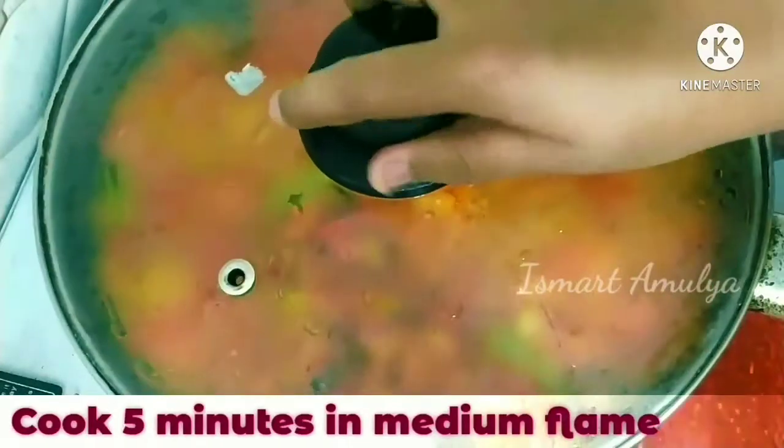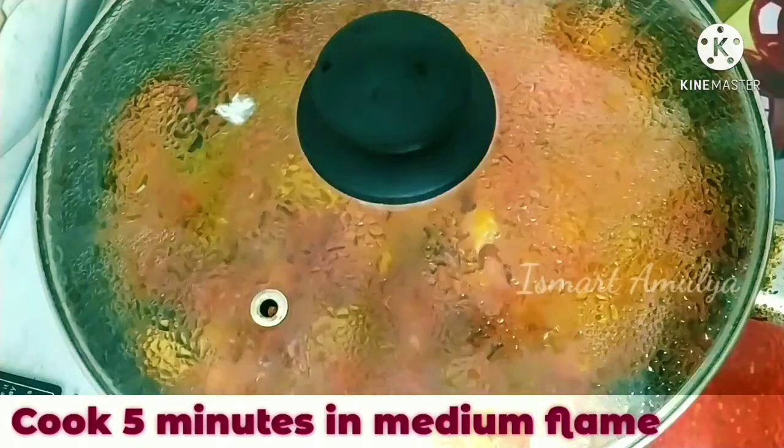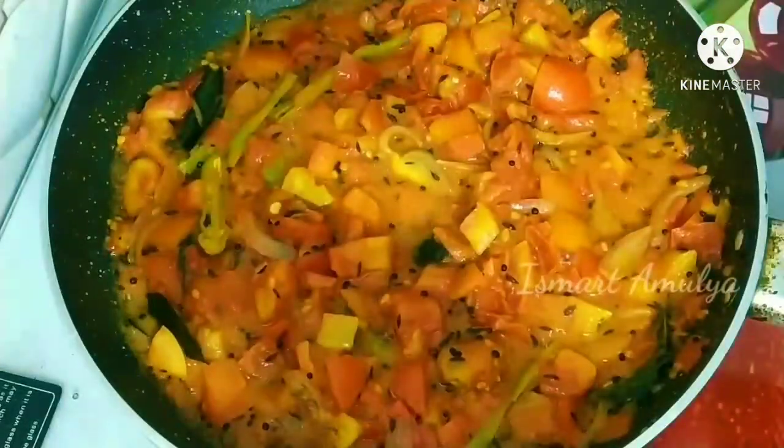Now, let's cook it for 5 minutes on medium flame. After 5 minutes, we will cook it on medium flame.